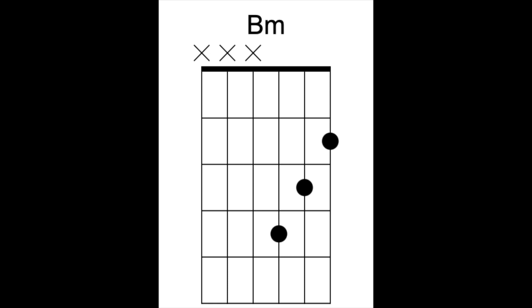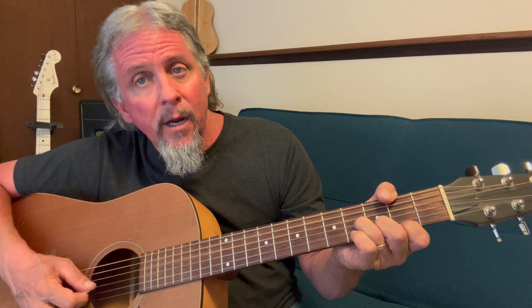Let's do that again together: one, two, three, four — B minor — one, two, three, four, five, six, seven, and eight. That's the easy way to play B minor. Let's move on to lesson number seven — I'll see you there. Keep on picking!